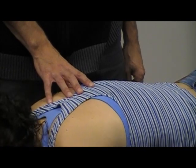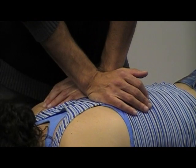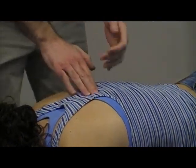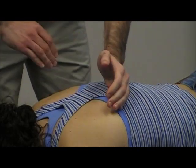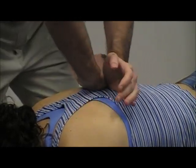Does it matter which hand, like which way you're going? It doesn't matter. I mean, Jeff does it the opposite way — he does it the opposite way. So whatever works best for you.